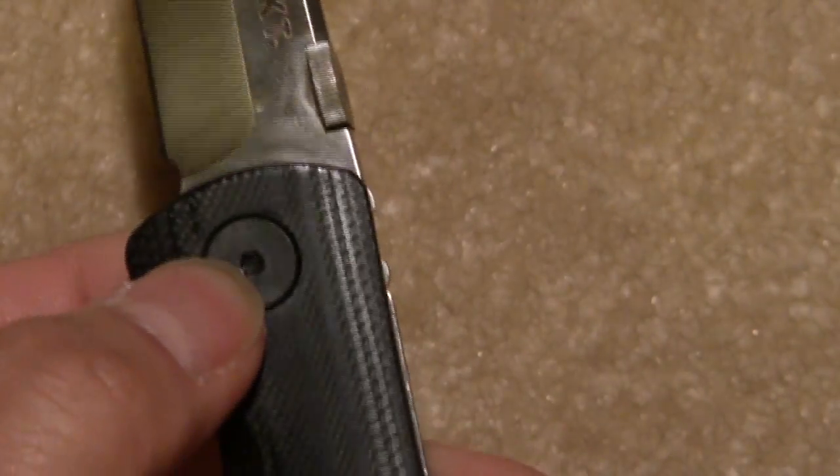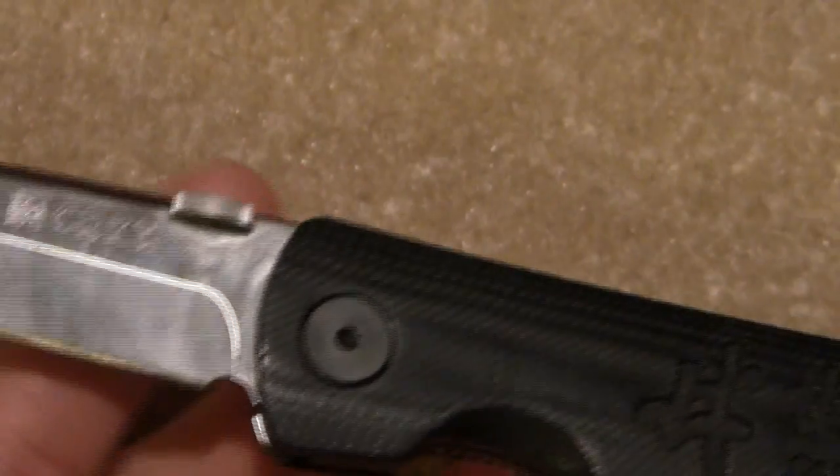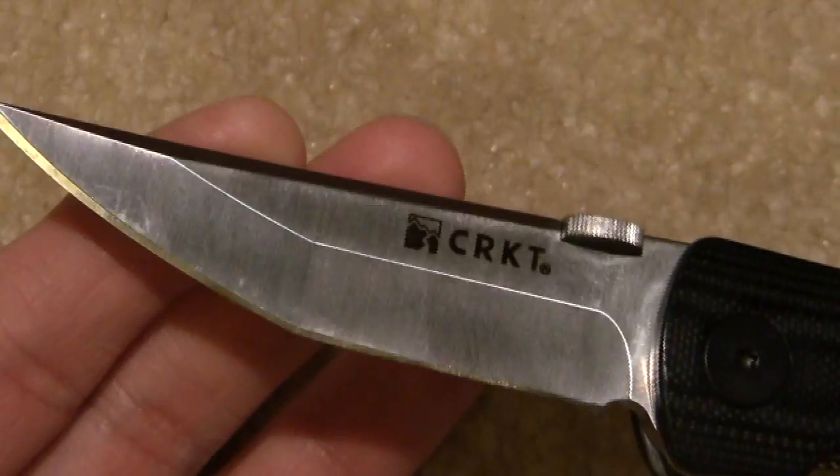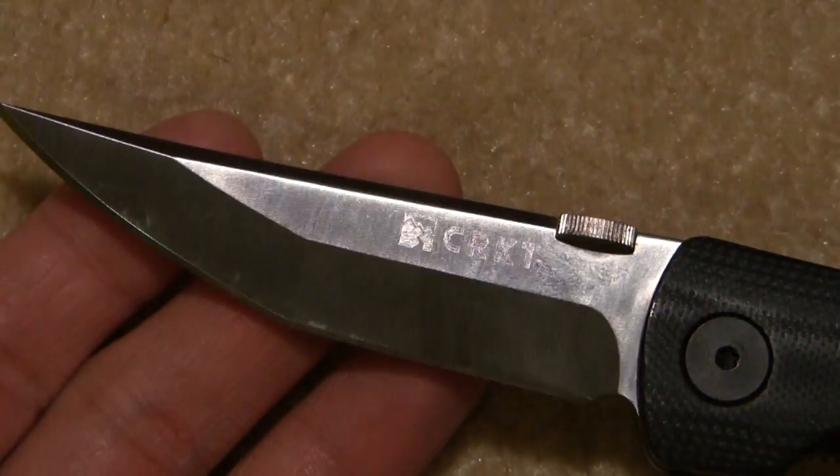It's got this large pivot here — very easy to adjust. This knife was buttery smooth when it came straight from the factory, and after adjusting it, it's still butter smooth.